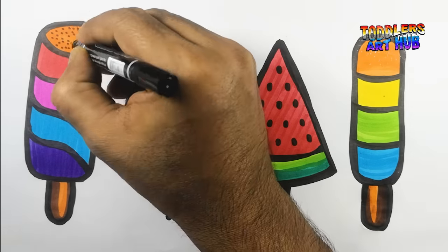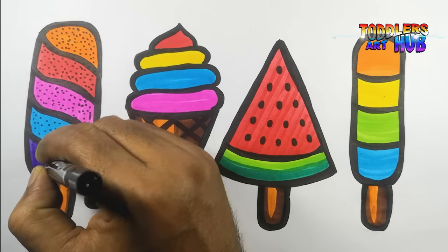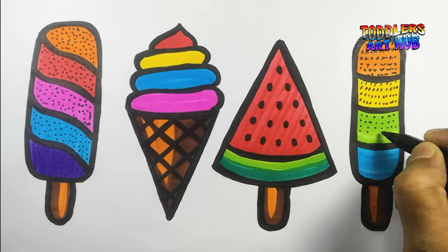Awesome! As a finishing touch, let's decorate our ice creams with some playful black dots. This adds a bit of extra sweetness to our artwork.